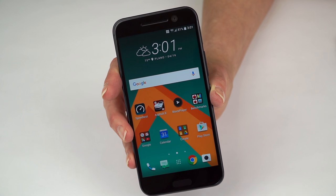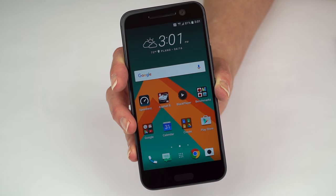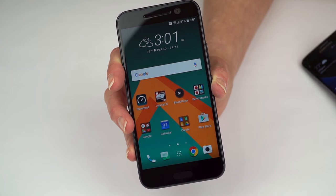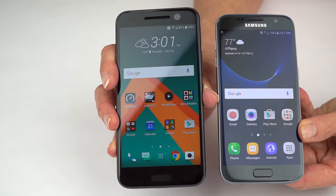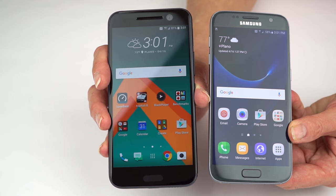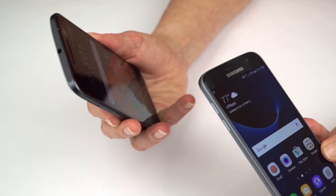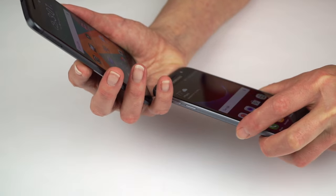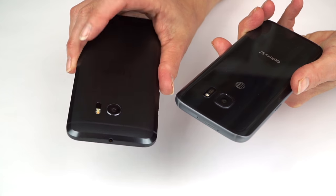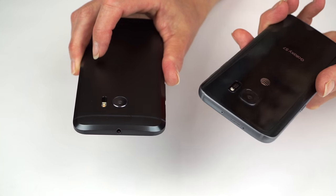In terms of dimensions, comparing this with the M9, the HTC 10 hasn't changed all that much. It's still a relatively tall phone. Let's put it next to the Samsung Galaxy S7, which has a similar screen size — it's not humongous. Before, HTC phones seemed like they were just an awful lot bigger than anything else with the same screen size, so that's improved. For those of you who are afraid of glass on your phone, HTC is metal — that will be pretty much impossible to shatter.